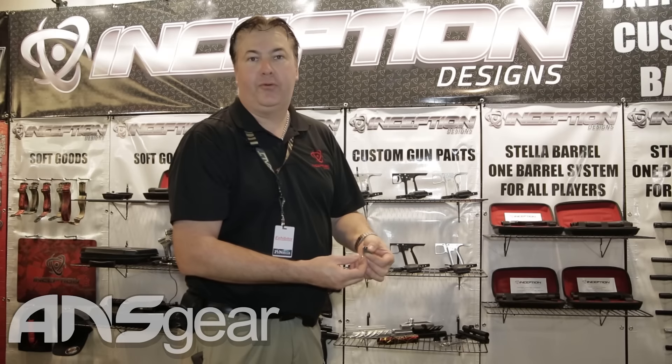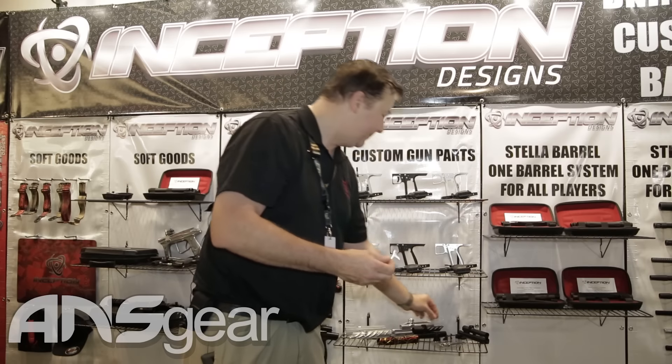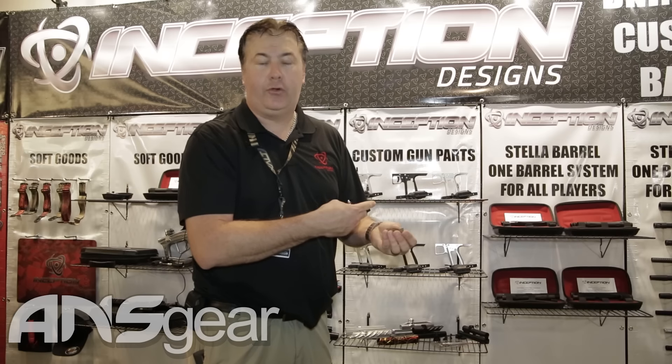We have new triggers that will fit in the Empire Sniper and in all of our pump frames — stainless steel, works with the auto trigger. We also have full roller sears available. These come as standard in our full frames and they're a drop-in for the Empire Sniper frame.